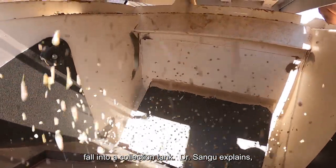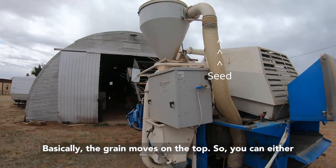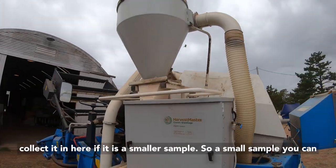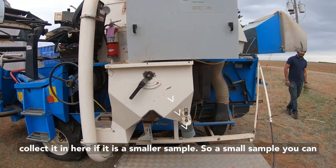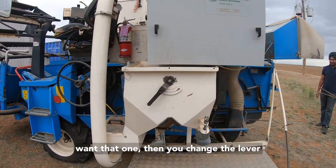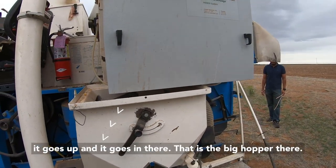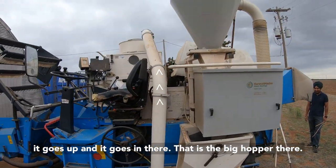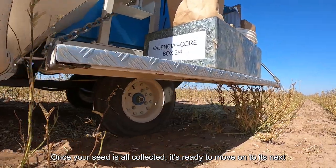Dr. Sangu explains: basically, the grain moves on top, so you can either collect it in here if it is a smaller sample. It's a small sample, so you can put a crack there and we collect it. If you don't want that one, then you change the lever before — it goes up and into the big hopper there. Once your seed is all collected, it's then ready to move on to its next location.